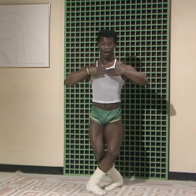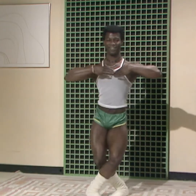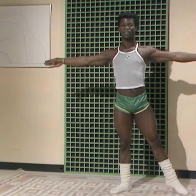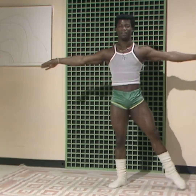Now, we try and do it again. The same thing. We start. That's it. Move. Backwards. That's it.